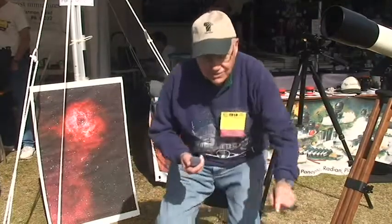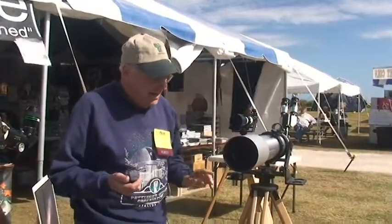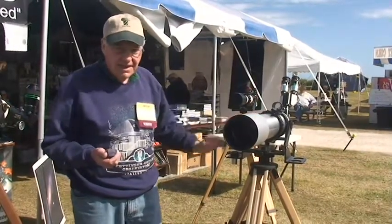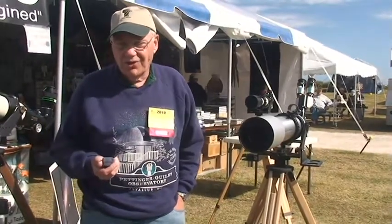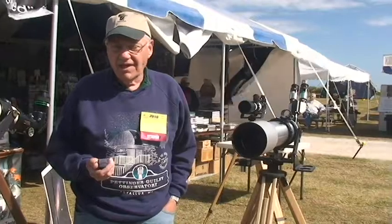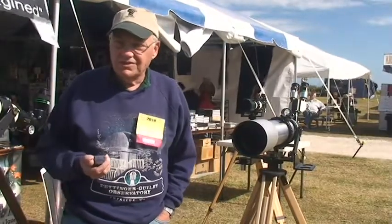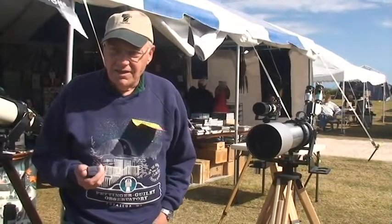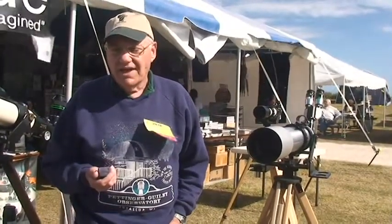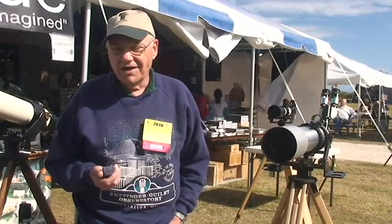If we move over here, I can show you a prototype of the next production run of the 127 IS — the same instrument that took the picture you saw of the rosette. We have a lot of stuff on our website, including the complete manuals of all of our instruments. We also have a new Paracore coming out that will work beautifully down to F3, and it's also capable of being used for imaging. You'll hear more about that probably by the time of NEEF.